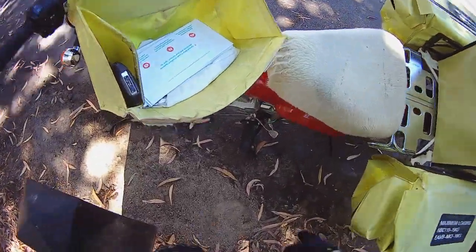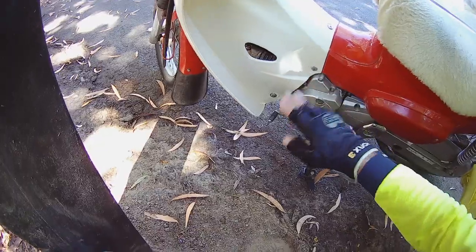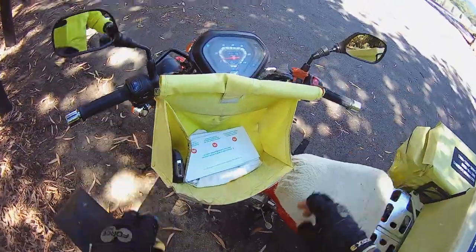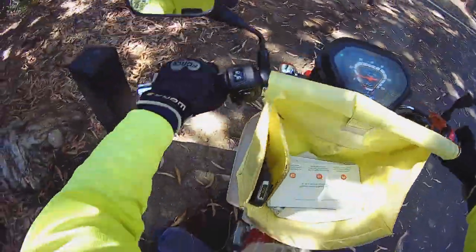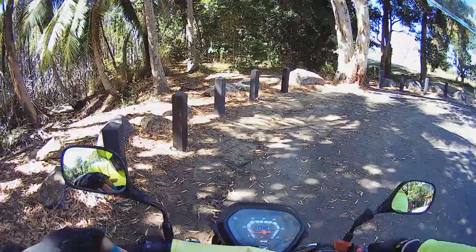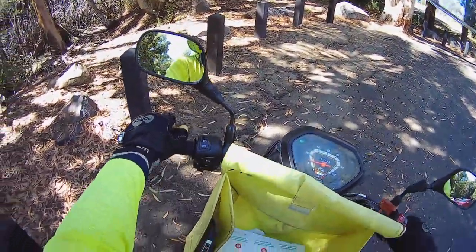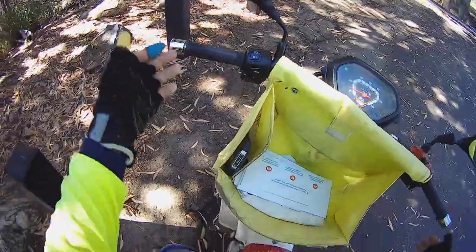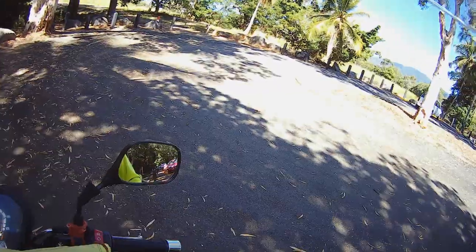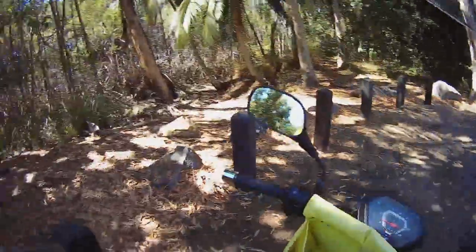And the last thing is the gearing. Normally on bikes if you step all the way down you end up in first gear, but in the heat of the moment when you're delivering mail and you step all the way through, sometimes you end up in neutral, which gives you no power so you can't take off at will and you end up putting your foot down. So these are the three things I would improve on this bike, but apart from that let me take you for a spin and show you how it's done. Let's go.